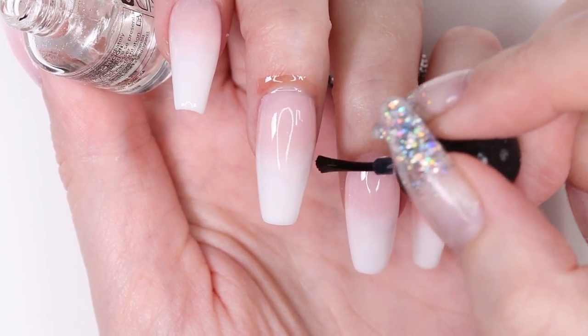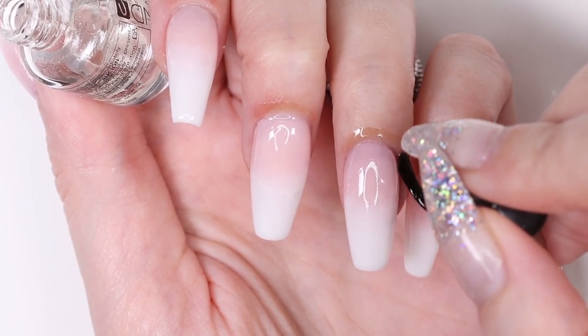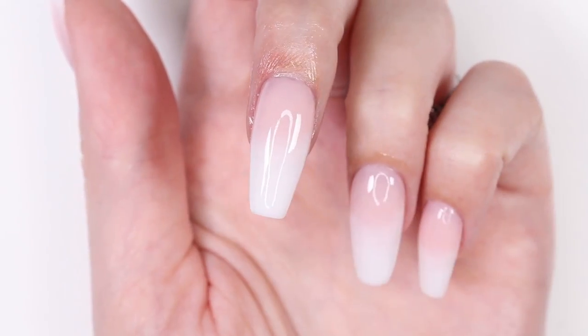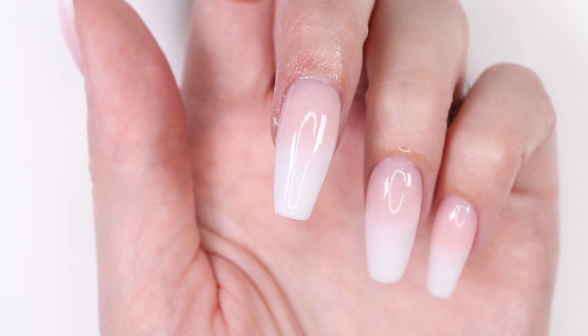Now you can finish off with some cuticle oil. Your nails are complete! Dip powder nails definitely have a lot of steps, but the great thing about them is that they last for weeks and you don't need a UV or LED lamp to dry them.